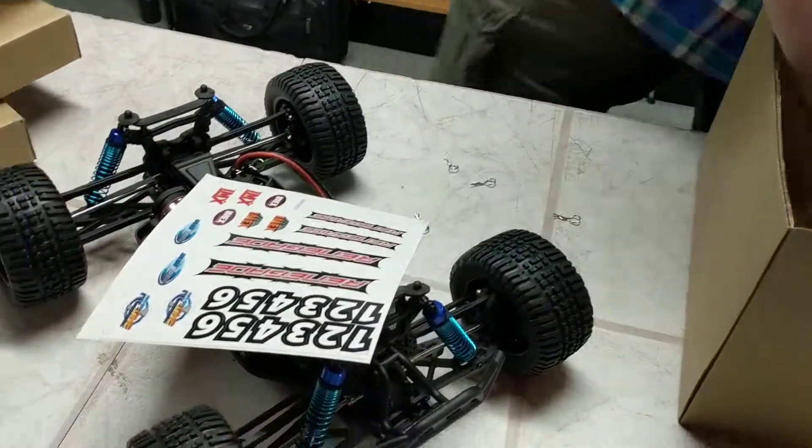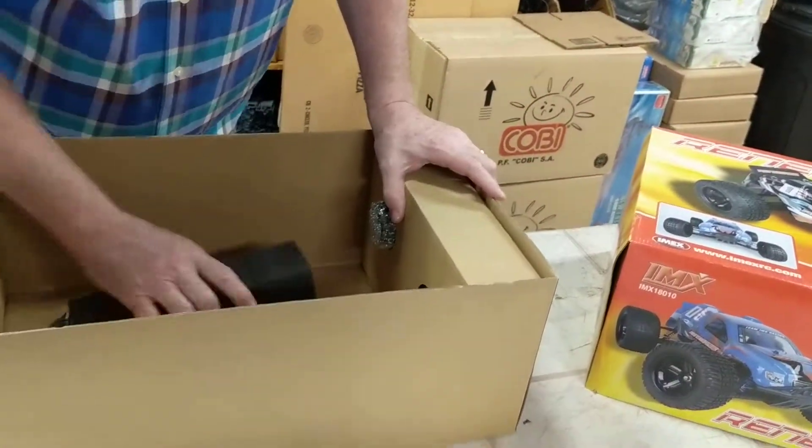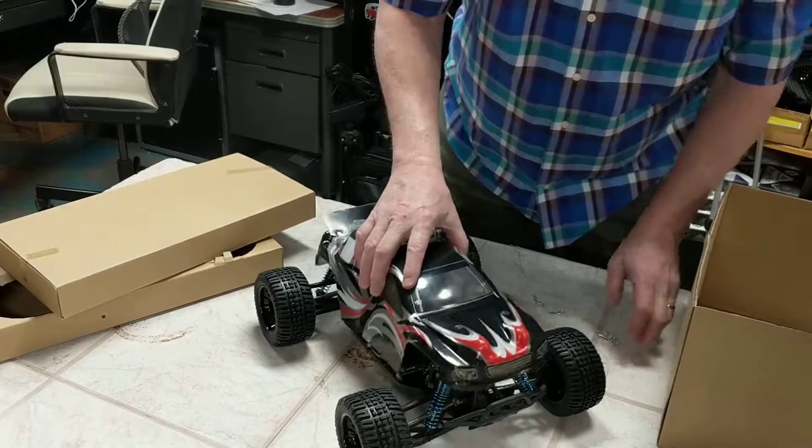It comes with your remote and your battery charger, and it's all together ready to go. The price is phenomenal — it's half of what retail is.